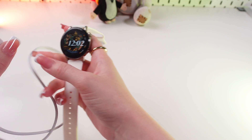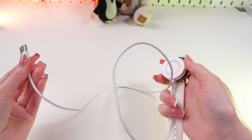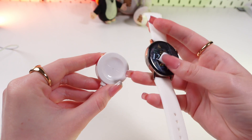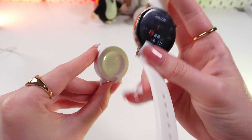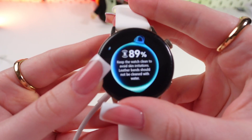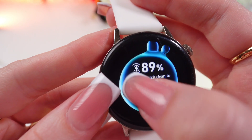And now let's talk about how to charge your watch. For this we're gonna need this cable which comes included with the device. Just plug this end into a power adapter or into the computer like I will do now. And now place your watch like this so it will connect to the magnet. It is charging now because you can see the battery percentage and this little charging icon.